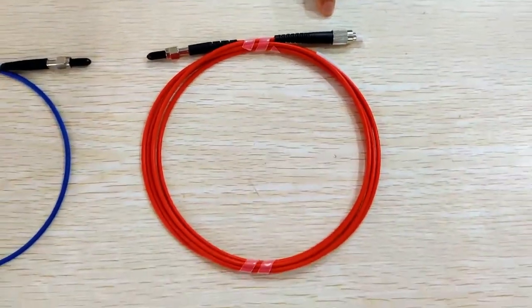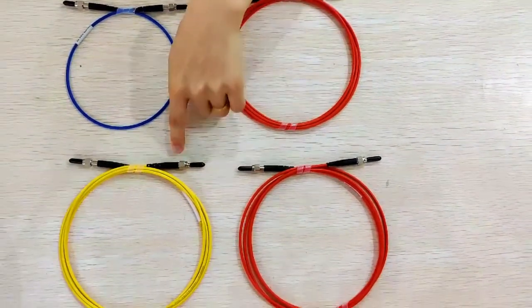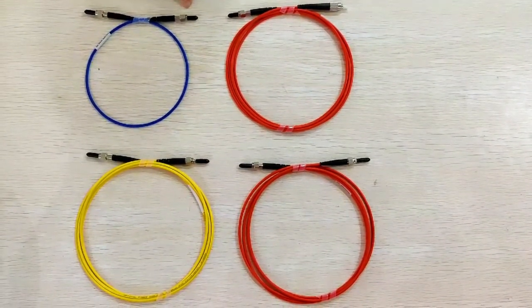Also, we can see the cable colors are different: orange, yellow, and blue. The length can be customized as per your request.